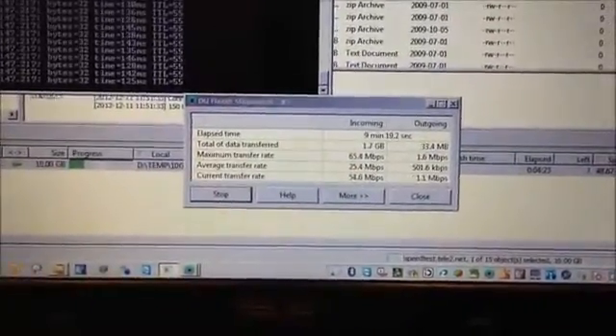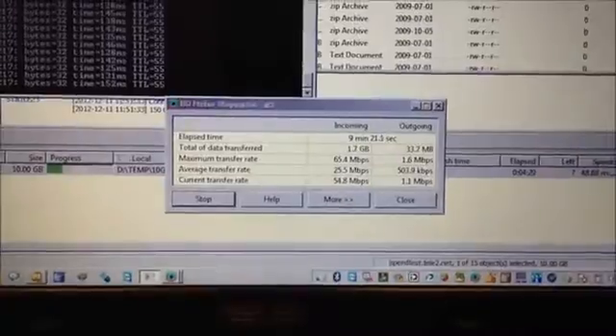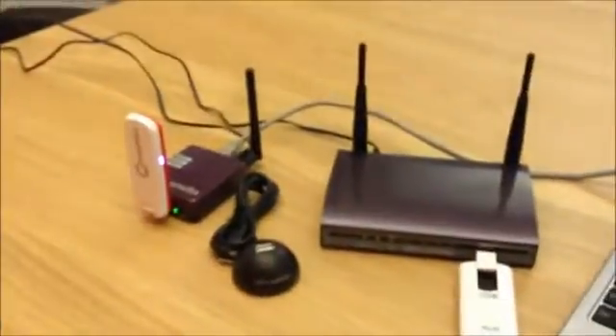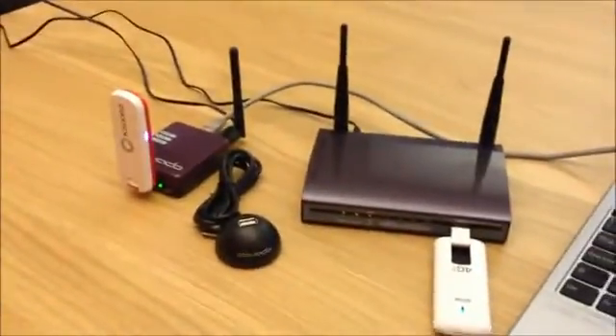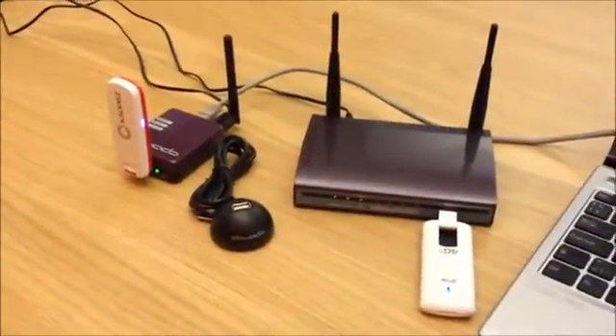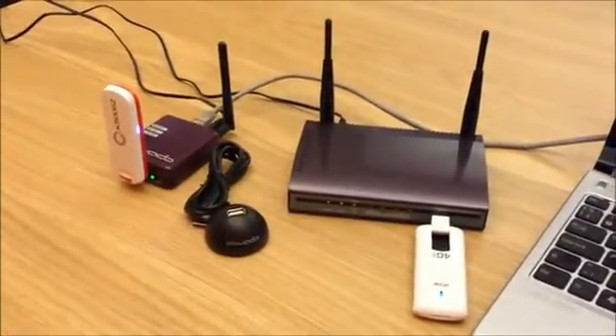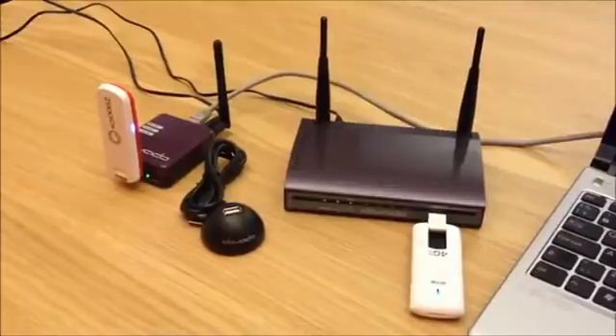Now this room has, I wouldn't say poor signal, but it has a weak signal. And you can get up to 88 megabits between the USB modem and the LAN port. So as of firmware 6.1.4, we support Italian 4G modems. Thank you very much.